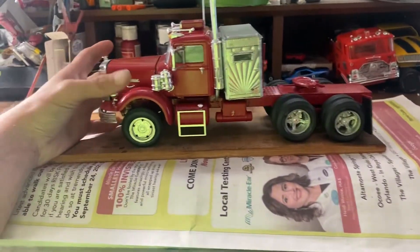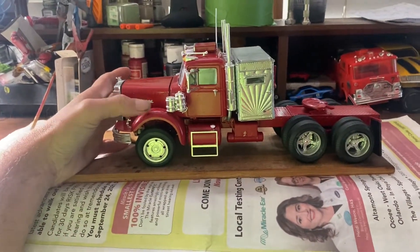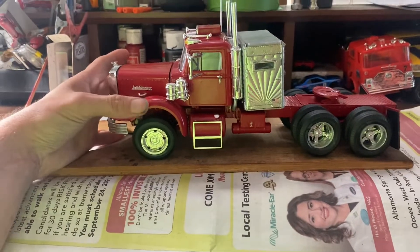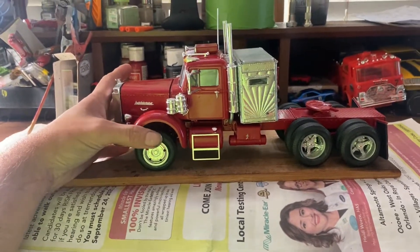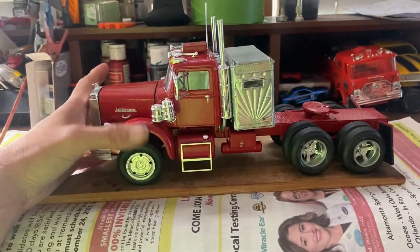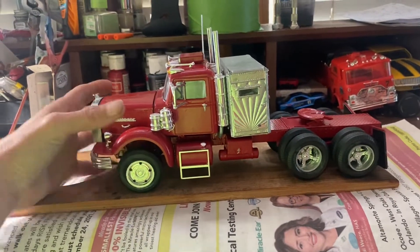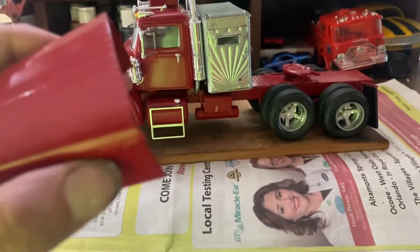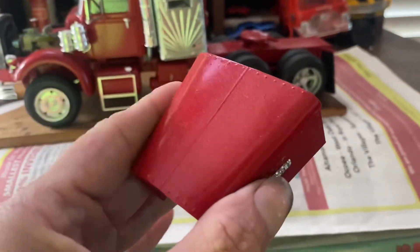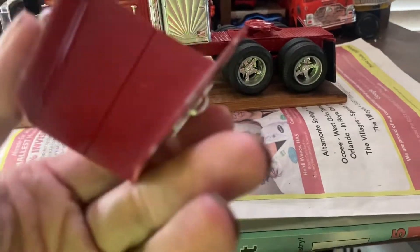The paint is cherry red metallic — cheap Walmart Testors spray paint — and then I put a Testors one coat lacquer metallic red over the whole thing to give it this cherry red metallic look.